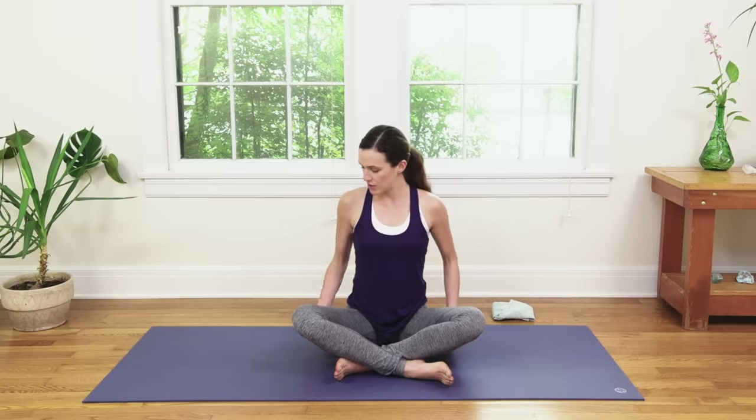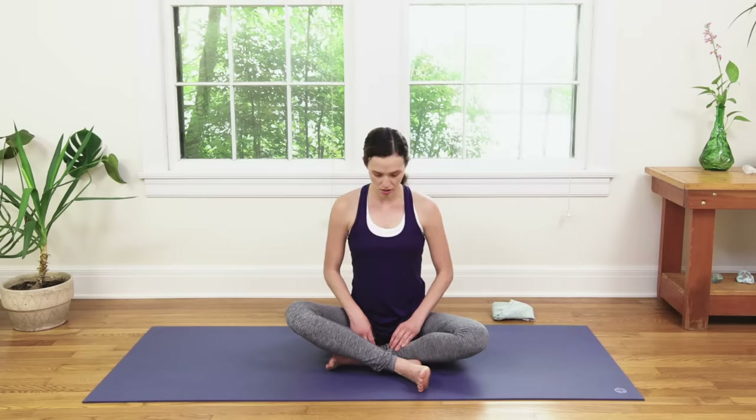Let's begin seated on the ground. As always, if you know it's best for you to sit up on a little blanket, block, or pillow, go ahead and lift the hips so that you can sit up nice and tall. In time, with regular and in particular daily practice, it'll be easier and easier to sit on the ground. Just be thoughtful and kind and honor where you're at today.